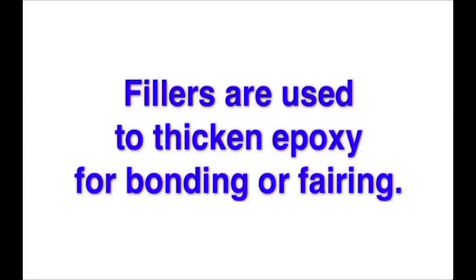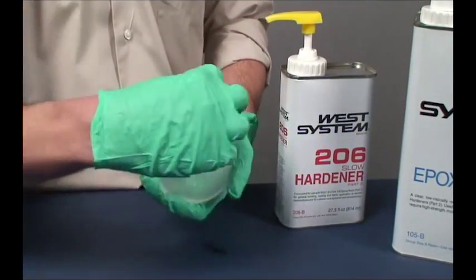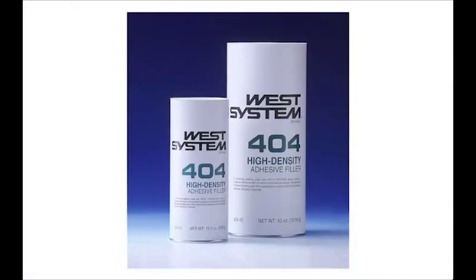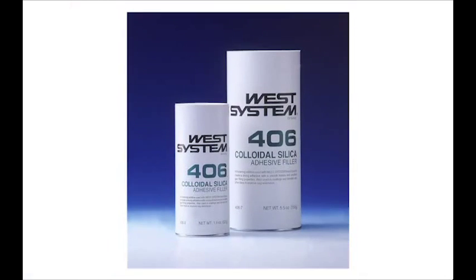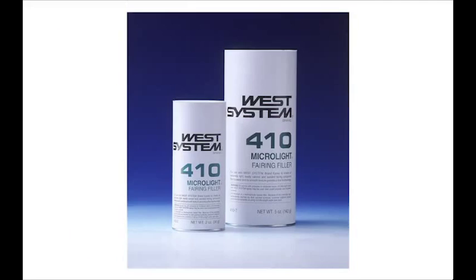Fillers are used to thicken epoxy for bonding or fairing. As soon as the resin and hardener are thoroughly mixed, the epoxy is ready to be modified with fillers. Adhesive fillers thicken the mixture for bonding. Fairing fillers are used to thicken the mixture for use as a fairing compound.